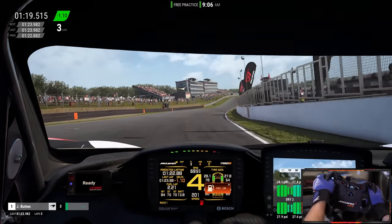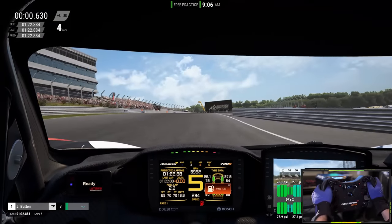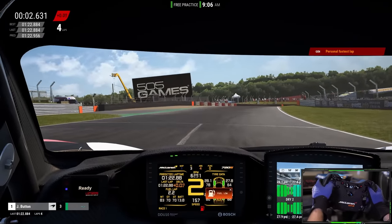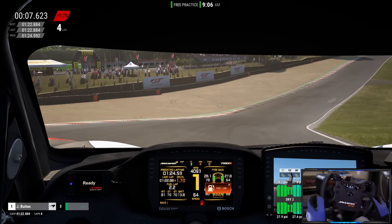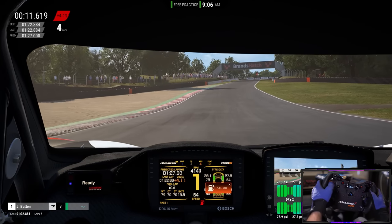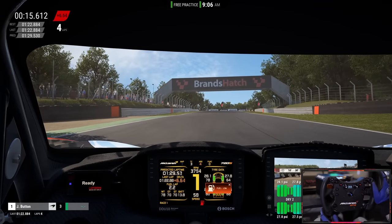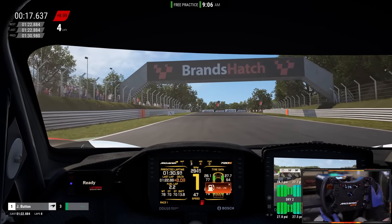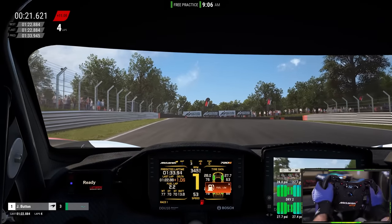Pushing to maybe a high 1:22 — I'll take it, close to my personal best. As you can see, if you're at my skill level this wheel will not hold you back at all. If anything it'll probably help make you faster. You get great leverage over the wheel and a great sense of control. Even with a pivoting mid-engine car like the McLaren here, you always feel in control of what's going on — it's absolutely beautiful to deal with.